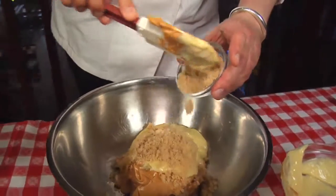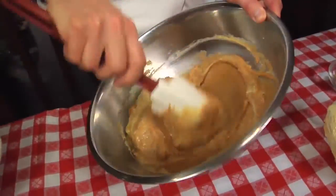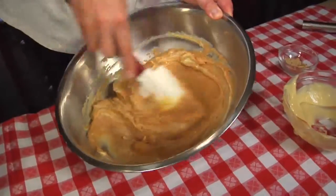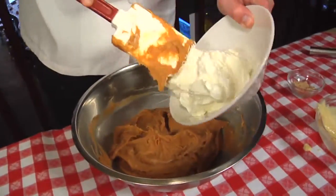Peanut butter does have a lot of natural salt in it, so we have to cut it with a little bit of sugar. Fold that pastry cream in, which gives it a lot of richness. We finish this off and make that texture even lighter with some whipped cream.